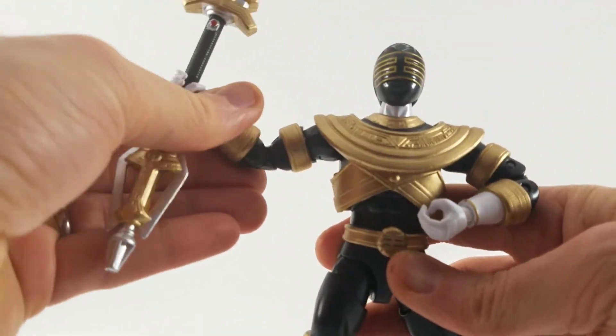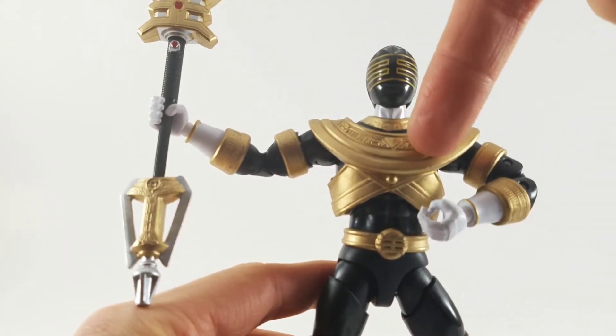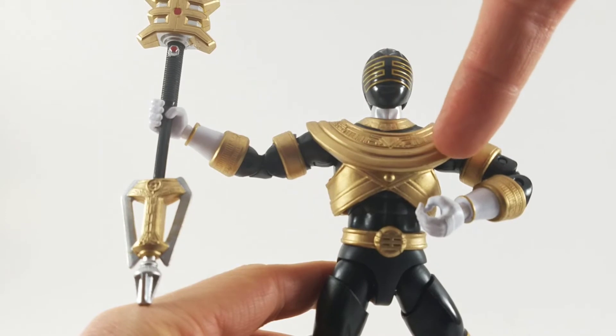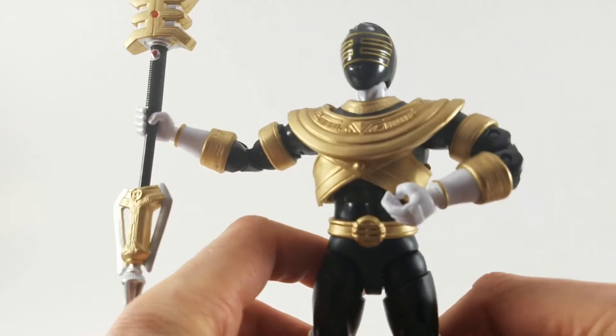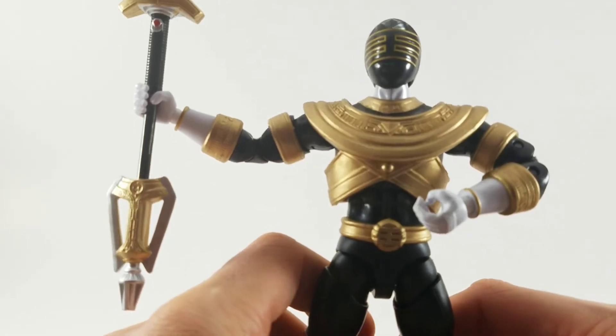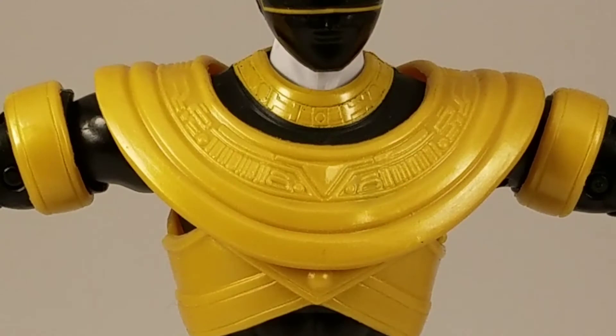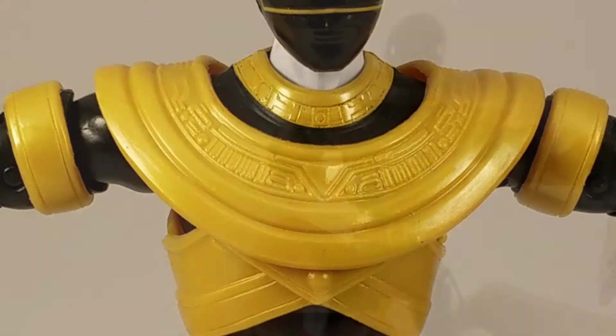They at least included that. No paint, but they did include it and it is really detailed. You can see the lines and indentations there, and I'm glad they did that. On the yellow version you just can't see it — it blends right in. It just looks like a big hunk of uncooked macaroni.